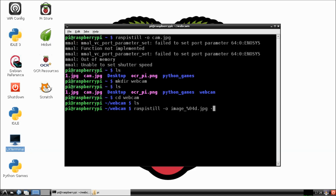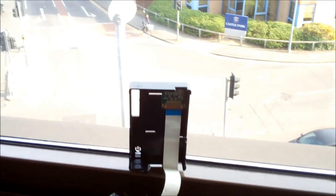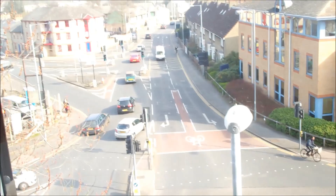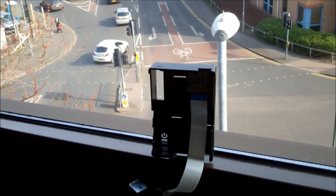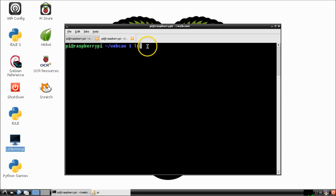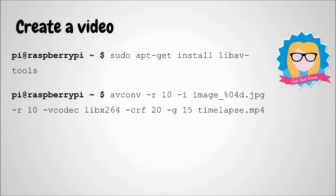Time to point the Raspberry Pi camera at something a little bit more interesting than the floor — this is where a mount will come in really helpful. I managed to blu-tack mine to the window just to make sure it would stay secure. Go away for two hours, go and play a game or make something cool, and when you come back you'll find the camera has taken all your pictures. Simply type 'ls' to list all the files and you can see all the images are there.